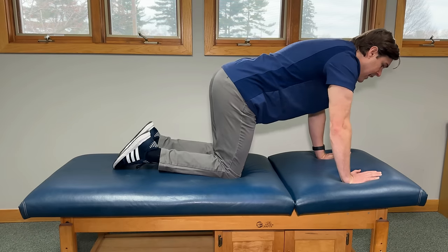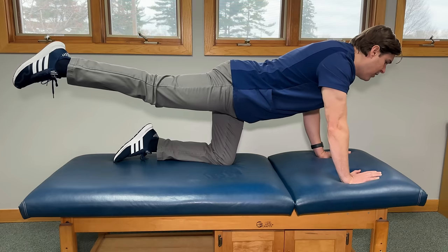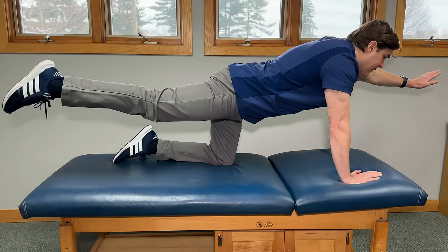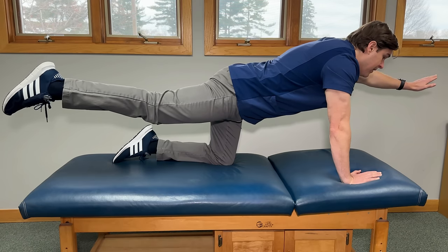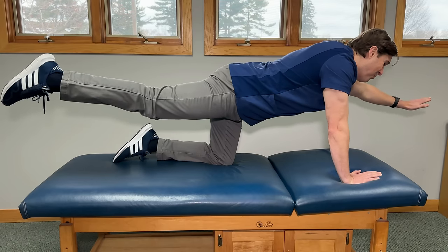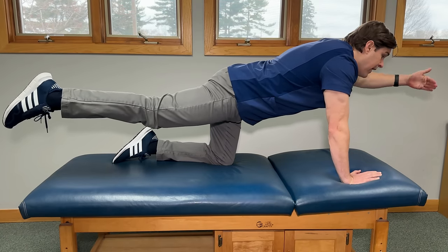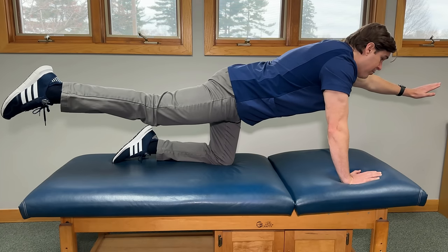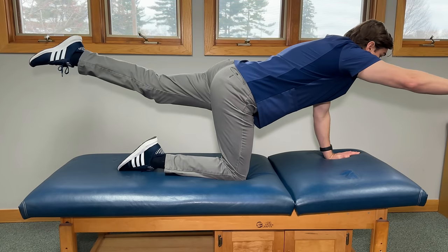Now let's build into the full bird dog. It's very similar to that first position — the only difference is we're now going to lift the opposite arm with the opposite leg, so my left arm and right leg. If you have a lot of difficulty balancing or a lot of weakness, you're probably going to notice your body wobbles during this exercise. This is going to help build better balance, more coordination, and better posture. Give this one a try when you are ready.